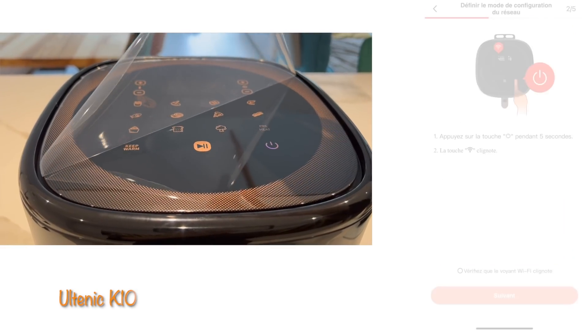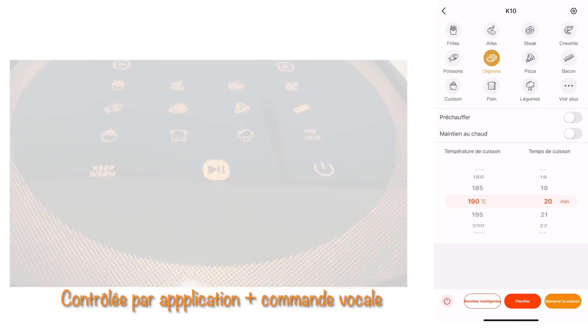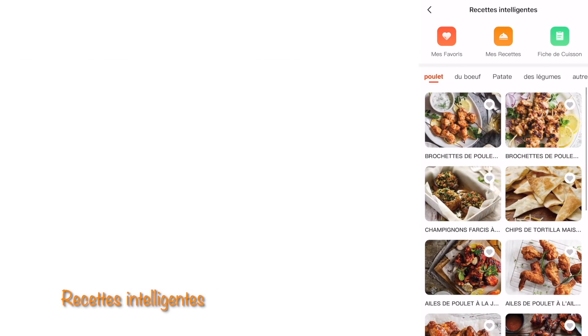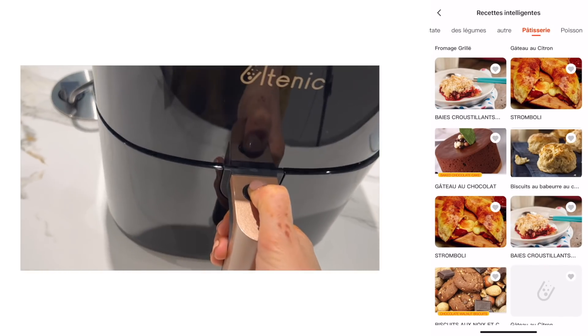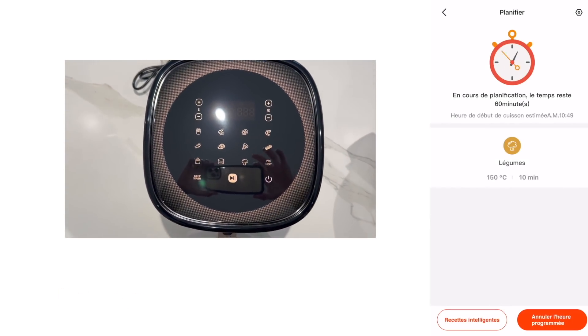Dans cette vidéo, on va découvrir ensemble de nombreuses recettes que vous pouvez préparer pour faire plaisir à votre famille, ou tout simplement pour vous faire plaisir. On va utiliser la friteuse à air de la marque Hiltonique, mon partenaire actuel. Bien sûr, toutes les recettes que je vais vous présenter, vous pouvez très bien les faire au four. C'est une machine connectée que vous pouvez contrôler à partir de votre portable. Vous pouvez faire cuire toutes sortes de plats et même de délicieux desserts. Avec cette friteuse, on a moins d'odeur, moins de nettoyage. Et en plus, elle vous propose des options supplémentaires : vous pouvez programmer vos plats et faire également le maintien au chaud.